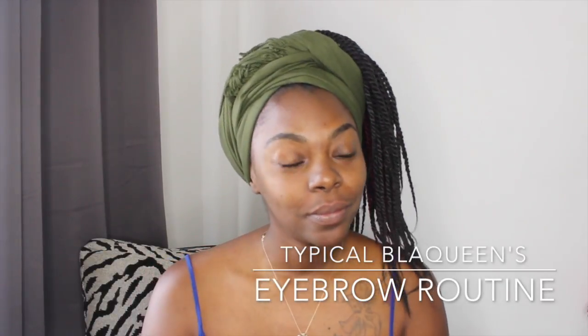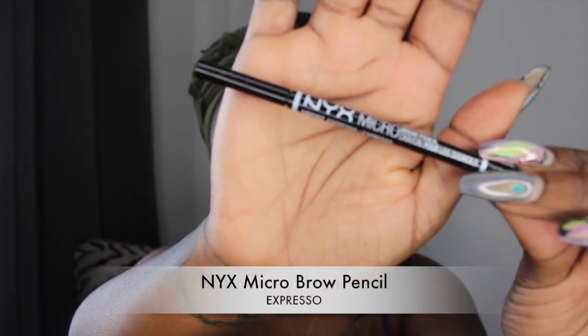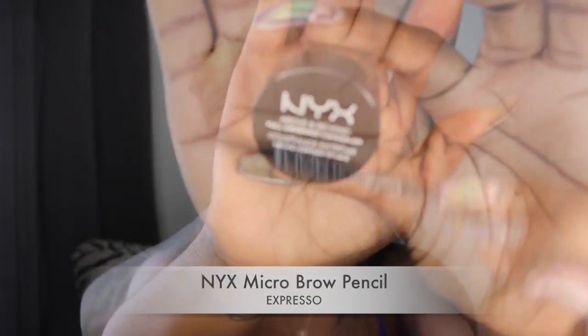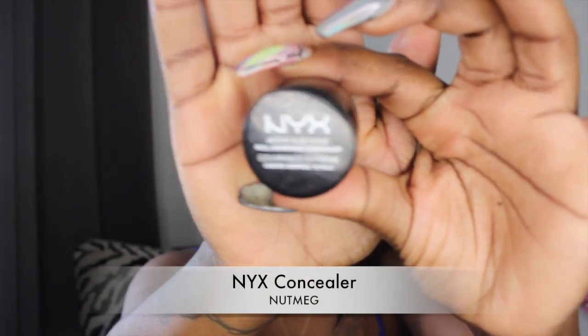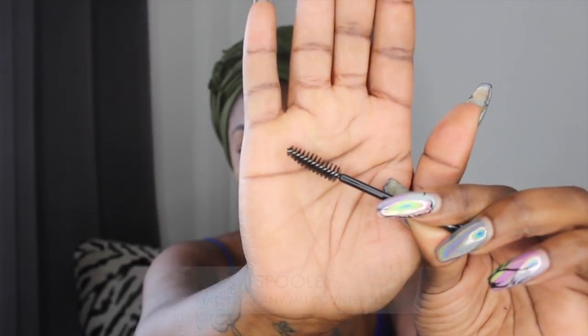Hey curlfriends, and welcome back to my channel — for my new subbies, welcome! You all have been asking me time and time again about how I do my eyebrows, so here it is: my first eyebrow tutorial video. I'll start off by showing you what I use for my eyebrows.